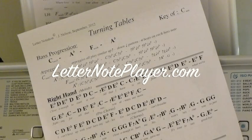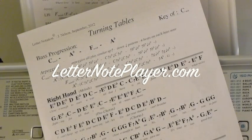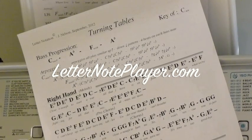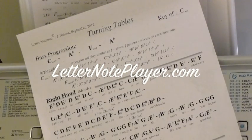I want to show you how to play Turning Tables by Adele. If you want the letter notes for that, you can go to letternoteplayer.com. I've got all of the arpeggios there, the melodies, the chords, the harmonies. Have it right there in front of you as you work on the piece.